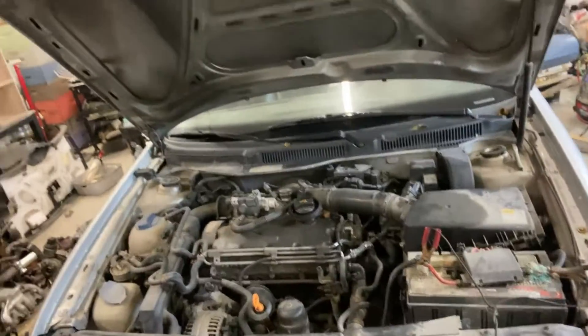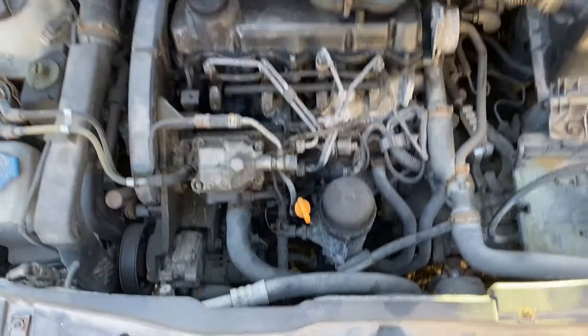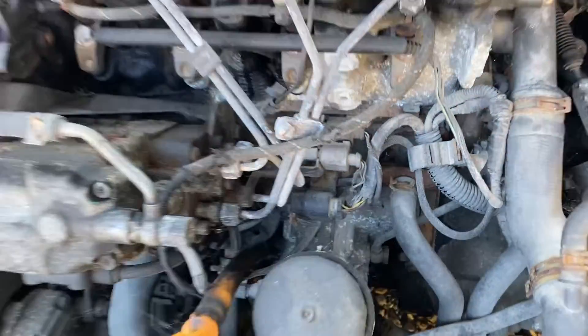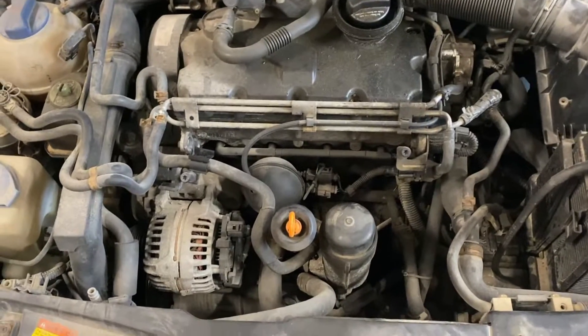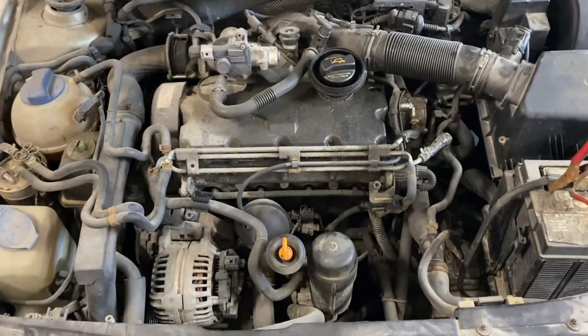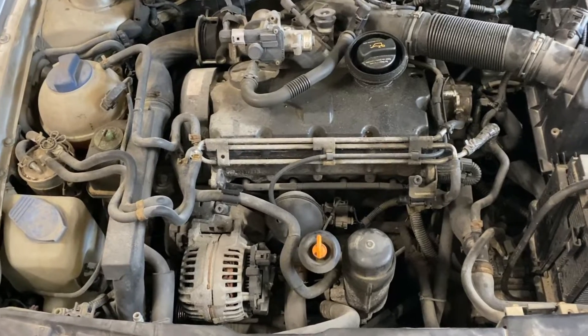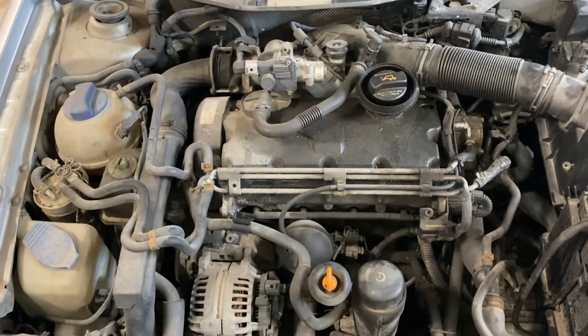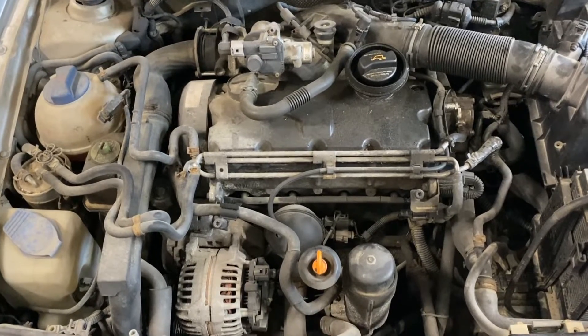Hey everyone, Josh here. Today instead of fixing stuff we're going to be potentially wrecking stuff on this BEW TDI. If you've googled how to make cheap power or how to roll coal with the TDI, you're probably going to see the every mod. But there's a difference here with the BEW — a lot of videos or forum posts on how to do the every mod show bridging pins with resistors or a potentiometer. The 04 to 06 engines are PD engines — pump duese — so this is a completely different injection system and the every mod is not going to work, but we're going to try something else.